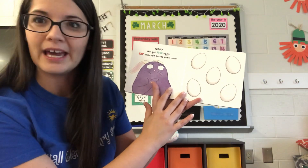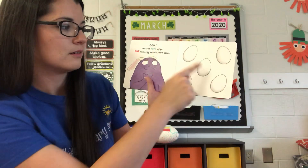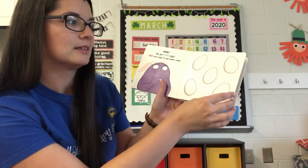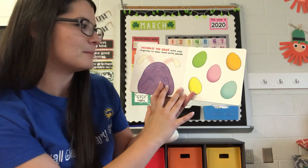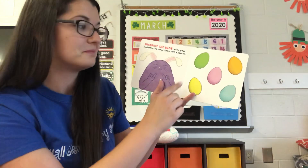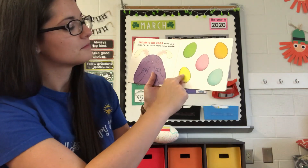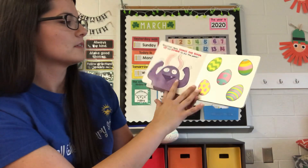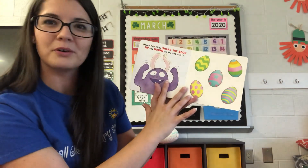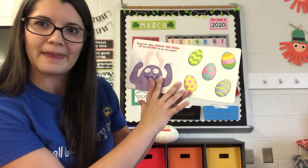Tap each egg to add some color. Decorate the eggs with your fingertips to make them extra special. Beautiful! Now shake the book up and down to dry the paint.